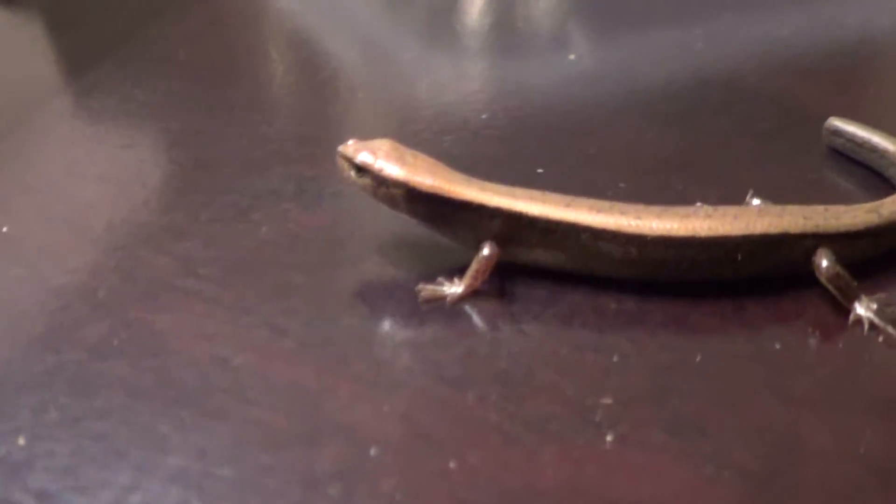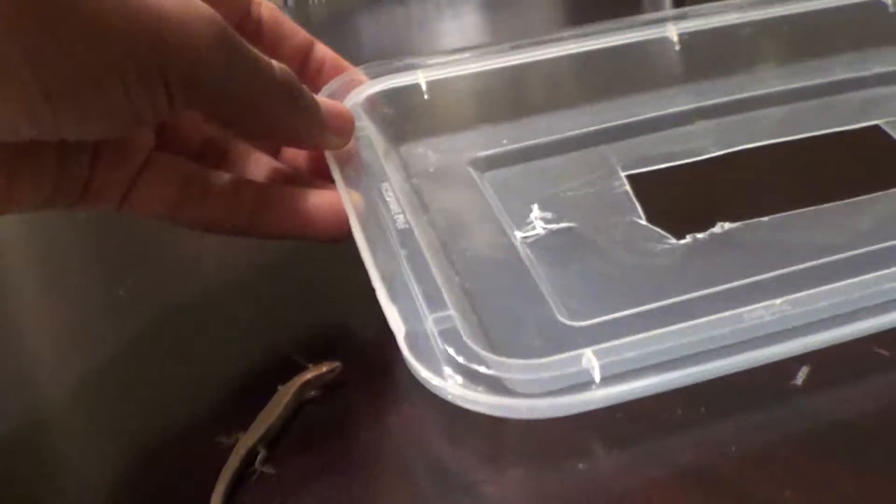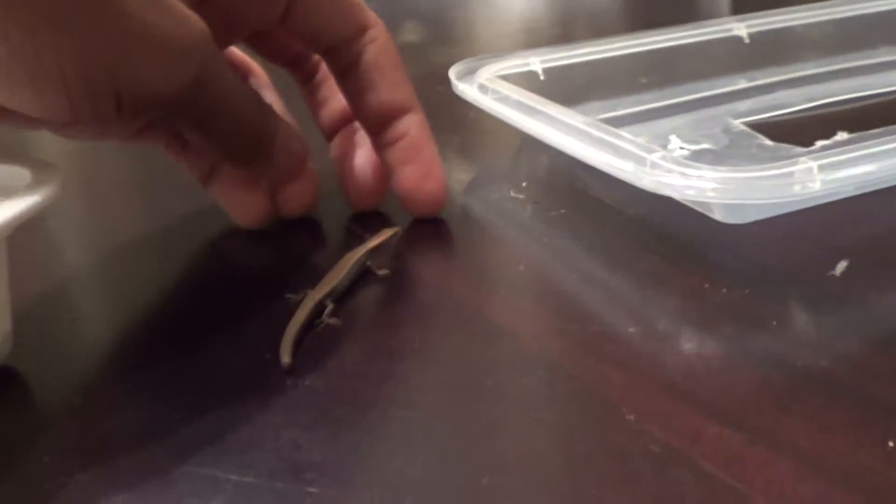Gotta be careful. I can see he's previously lost his tail before I caught him, and his tail has healed up pretty nicely — it looks fairly recent though. Oh, come back here. And there's the top — I cut out a hole in it for ventilation. There he is.